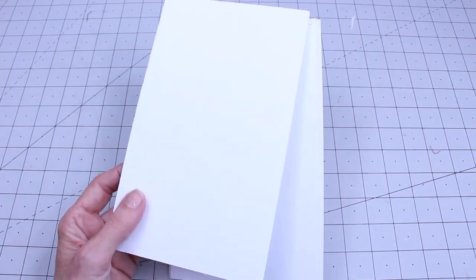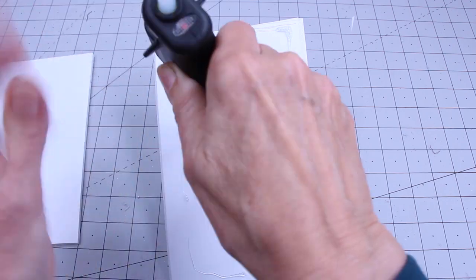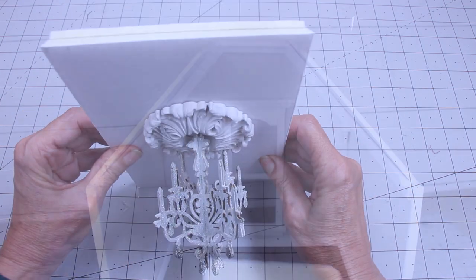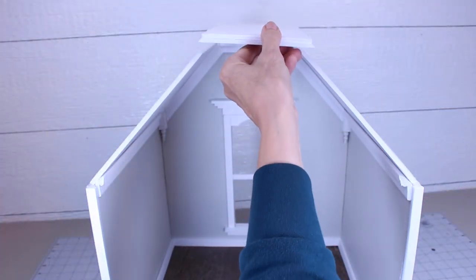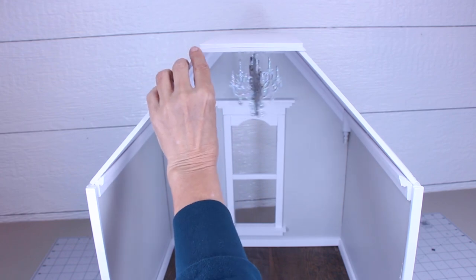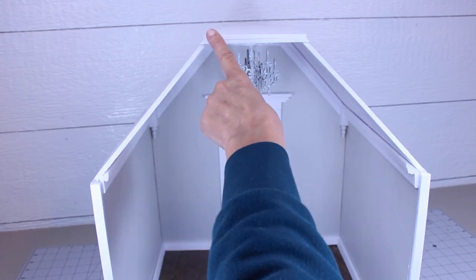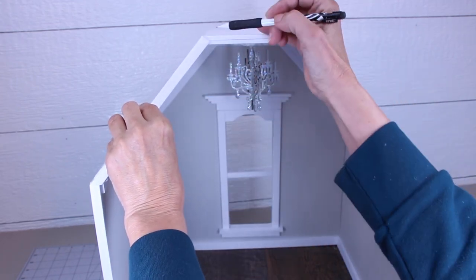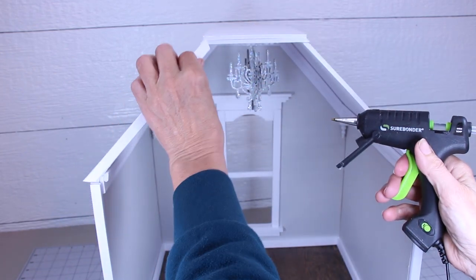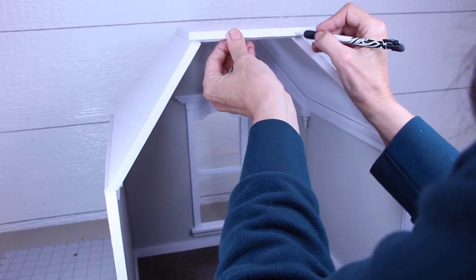Now take the other piece of ceiling board and glue it on top of the other board. Then place your ceiling on. Now we are going to make three pieces to cover up the edges — I used a half-inch strip and covered it with white paper. You will need to cut each end at an angle. To make it fit, do the sides first and then the top.